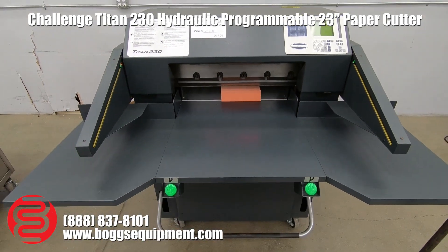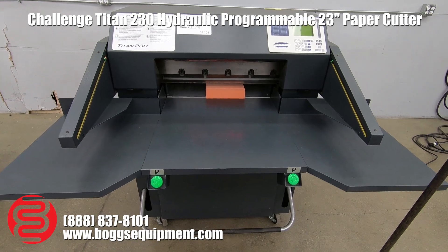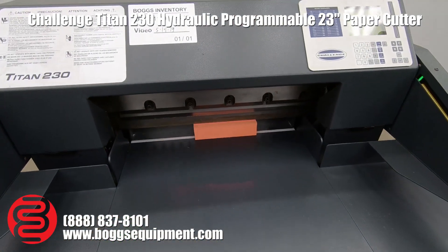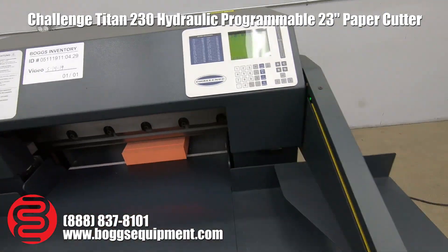Here we have a Challenge Titan 230 hydraulic paper cutter. This machine runs on 220 single phase power. We do have your safety lights, your foot pedal, and your programmable computer up top. I'll go ahead and give you a few demo cuts.